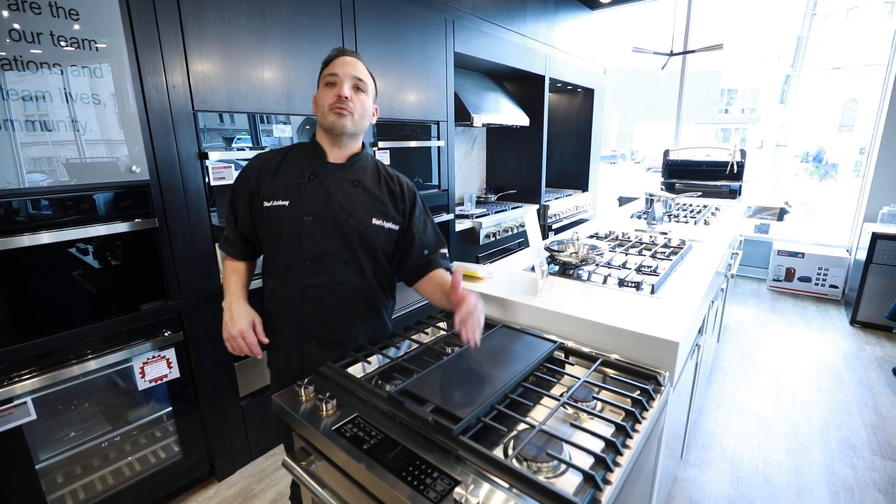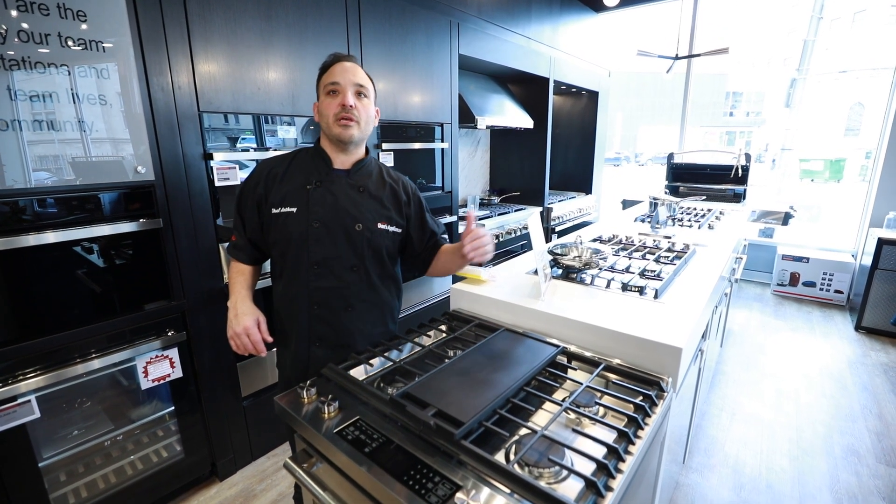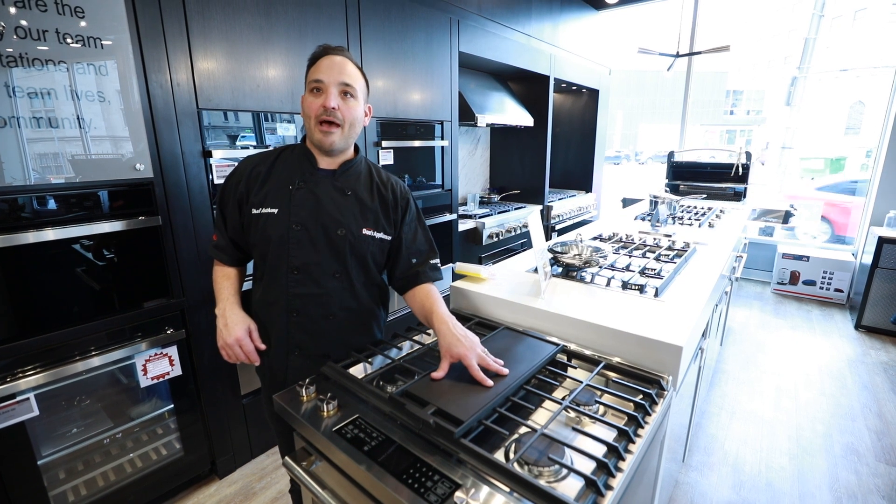Think about grilled cheese on here, pan-seared steaks, doing some shrimp — really having some fun with it.